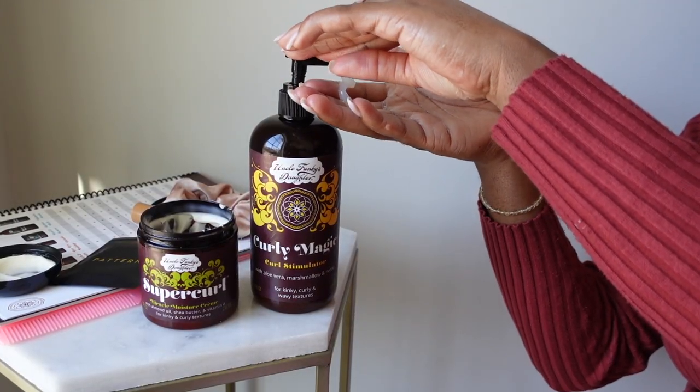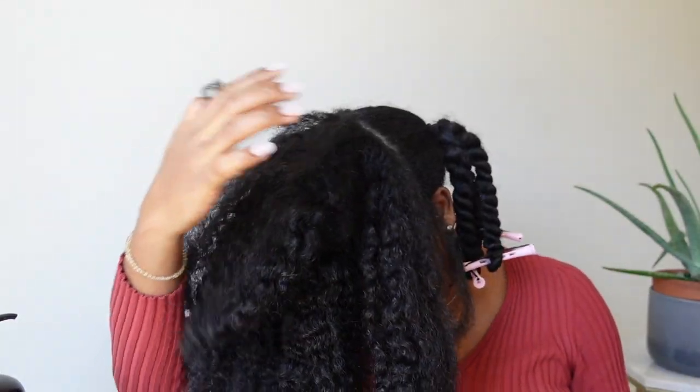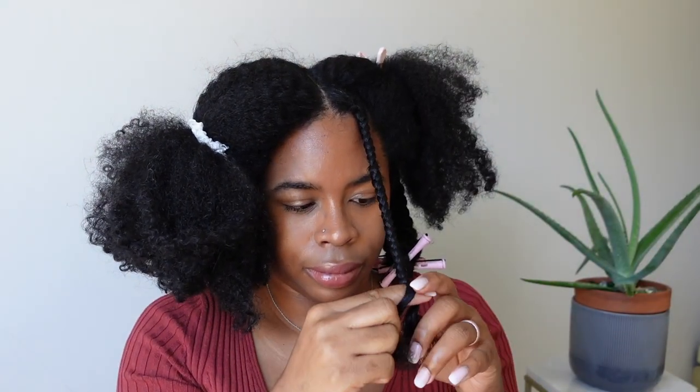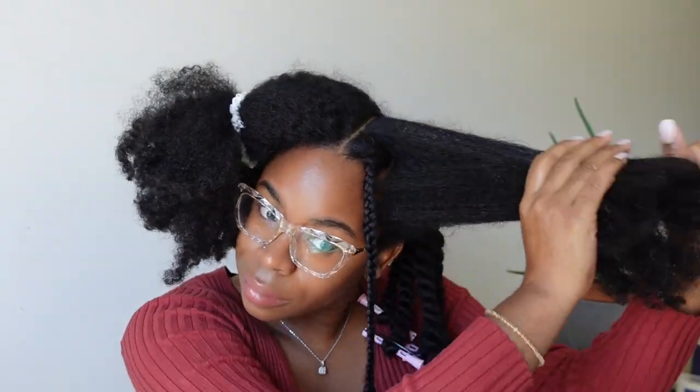Right here I'm taking my time. I had to put my glasses on — I needed to see. I'm twisting the hair all the way towards the end and then putting a perm rod on. As far as the front, make sure that you spend some time parting and spend some time making those front braids look very nice. Applying water and smoothing the hair out.